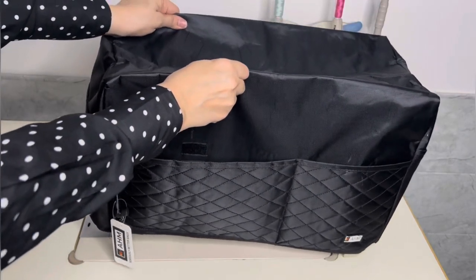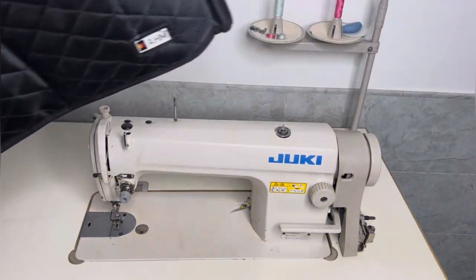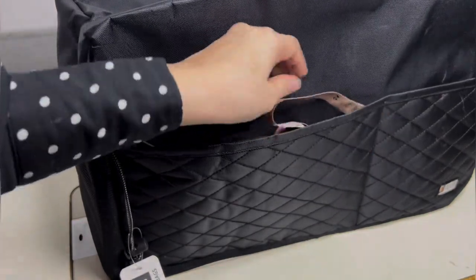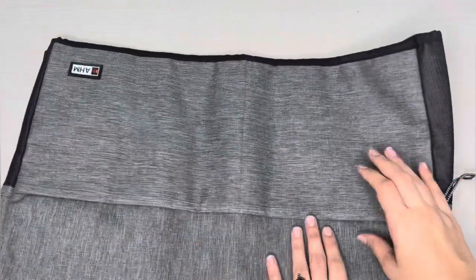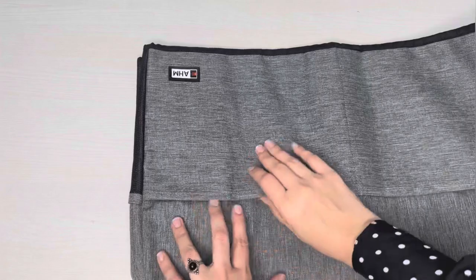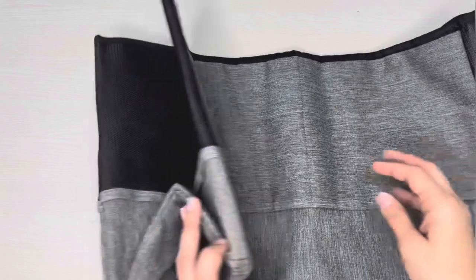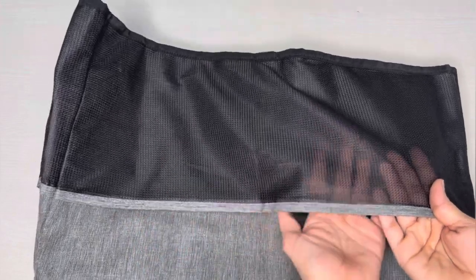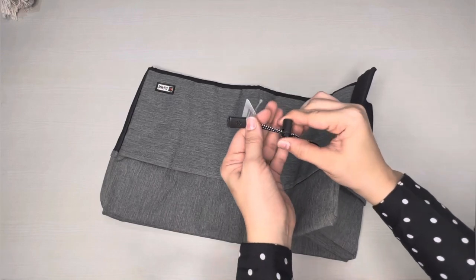These covers offer fantastic organization options with five handy pockets, giving you ample space for your sewing tools. The five pockets include two with velcro closures and three see-through pockets — perfect for keeping your essential sewing tools neatly organized. Additionally, a loop attached to the cover makes it easy to store when you're using your sewing machine.